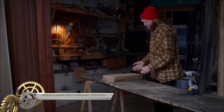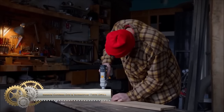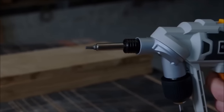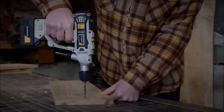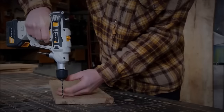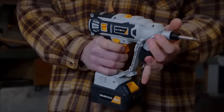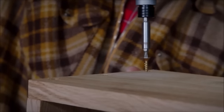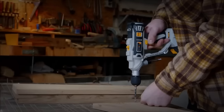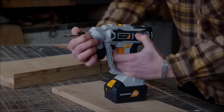The Batavia Twin Drill is a versatile power tool that integrates the functions of both a drill and a screwdriver into a single device. Its dual chucks eliminate the need for frequent bit changes, streamlining the process of switching between drilling and driving screws. Powered by an 18V lithium-ion battery, the drill offers ample power and endurance, reducing the need for frequent recharging. Its variable speed control ensures adaptability to different materials, preventing potential damage.